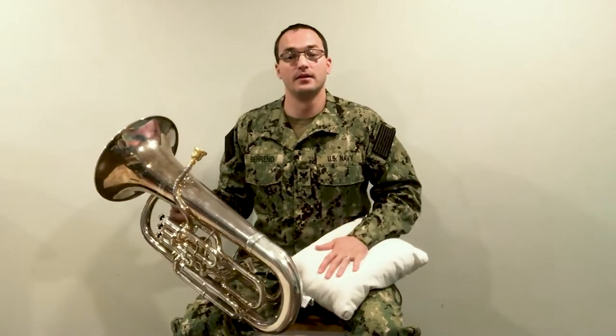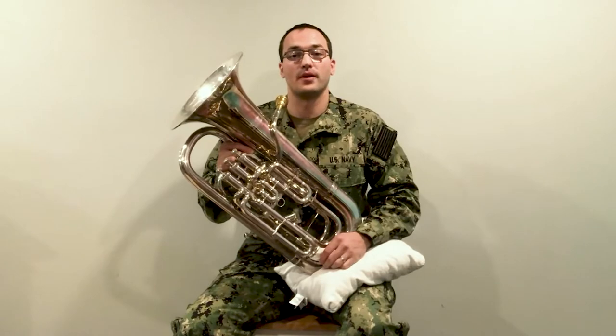The euphonium is a little bit on the heavy side, and for some younger students it may be a little bit tough to lift up and down all the time. What you can do is have a small pillow or a towel that you put on your left leg, and that will allow you to rest the horn on top of it.